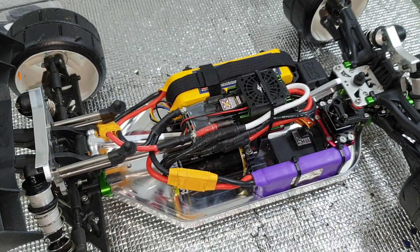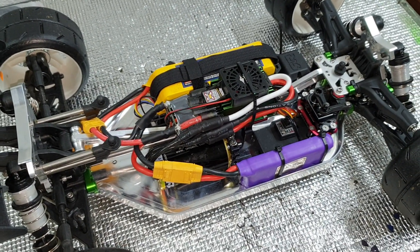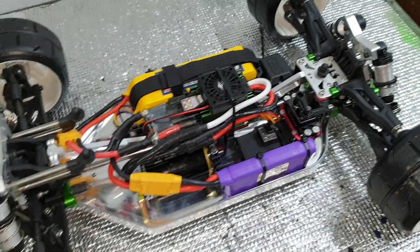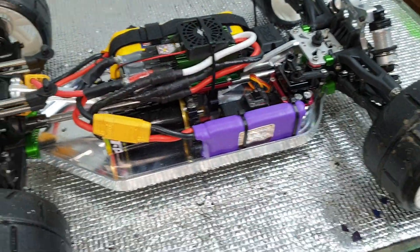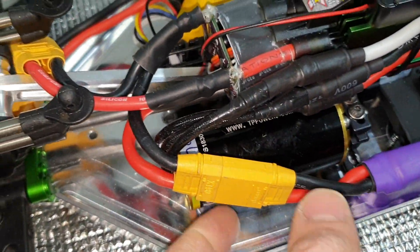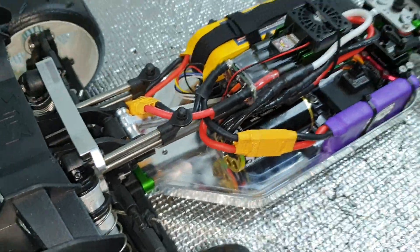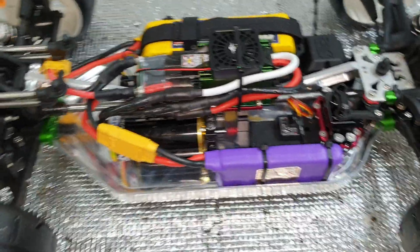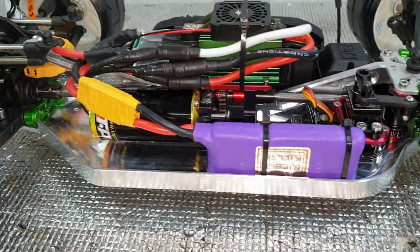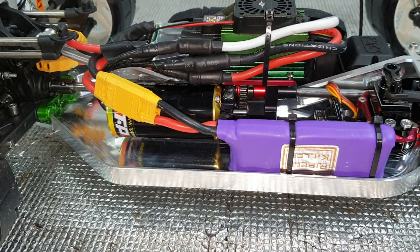Castle — the new Castle XLX, the new version with the 25 amp BEC — running an 8S Ripple Killer cat pack. TP motor, the 1570 kV motor. I've got no pinion to fit it at the moment because I've gone with a smaller spur, the limitless spur. I need a much bigger pinion in order to make the mesh.